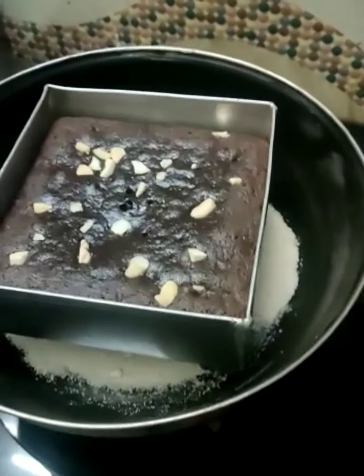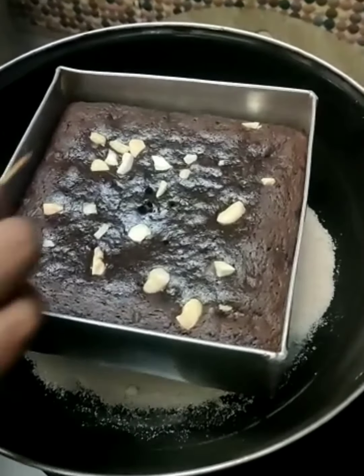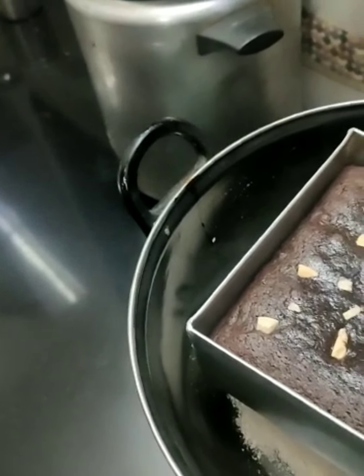It's been 35 minutes. As you can see, the brownies have turned out to be great. I am going to insert a toothpick and check whether the brownies are done. As you can see, the toothpick has come out clean.